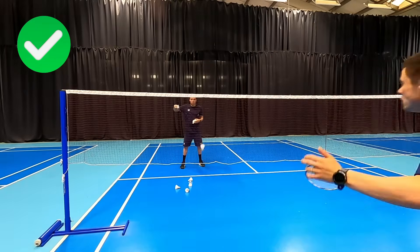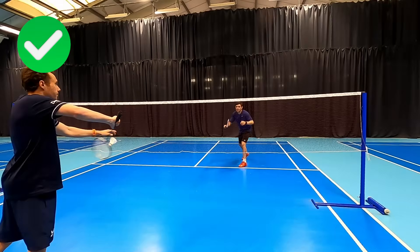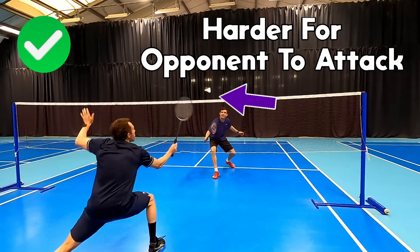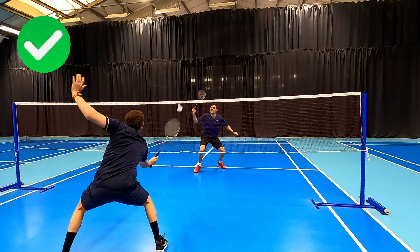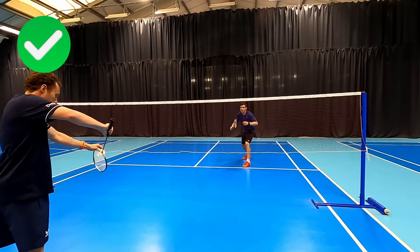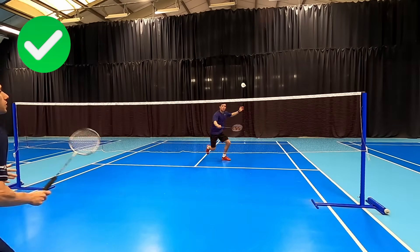Coming in with our racket head up makes it look more attacking, keeping our opponent off the net as they might be looking to intercept a flat return — this could be a shot they are not expecting. Using this technique allows us to keep the shuttle tight to the net making it harder for our opponent to counter attack, and if they try we're able to potentially anticipate this and look to intercept.